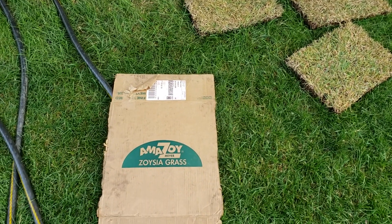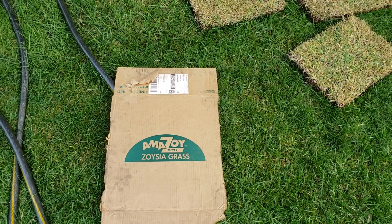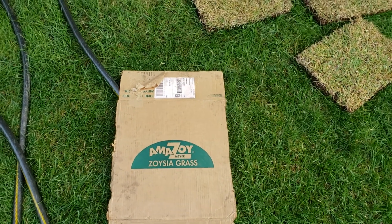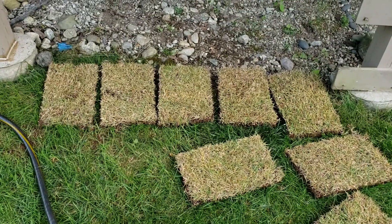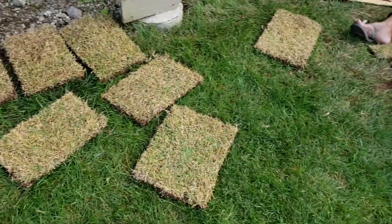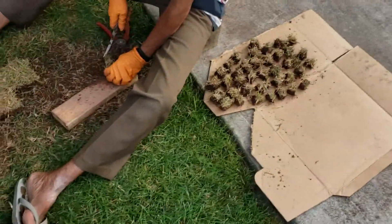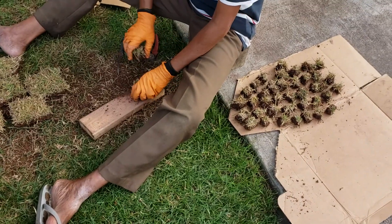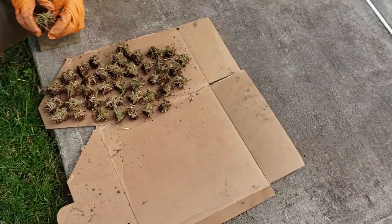We are in the process of planting zoysia grass — this is Meyer zoysia grass, comes in sheets. We're cutting them into one-inch squares and planting them in topsoil.